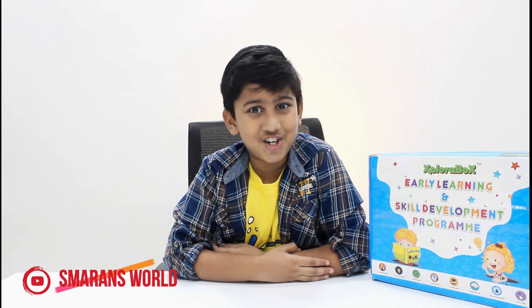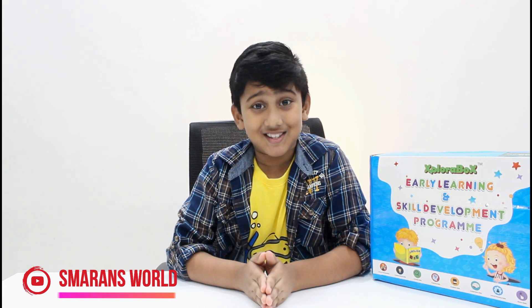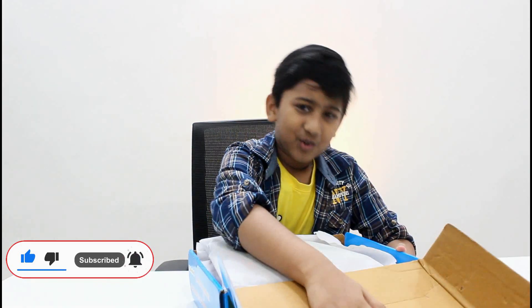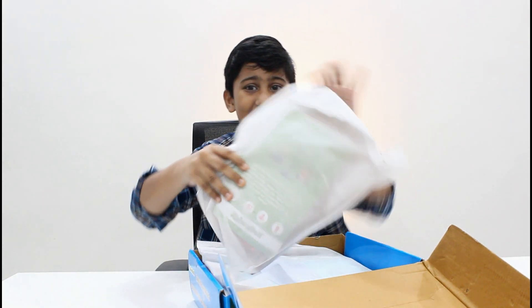Hello everyone, welcome to my channel. This is your smart. Today I'm very excited to show you another activity from Explore Box. Let's get started! What do we choose today? I will choose the weighing scale.